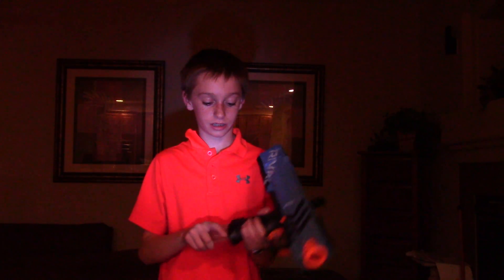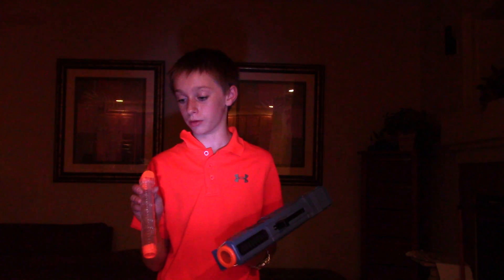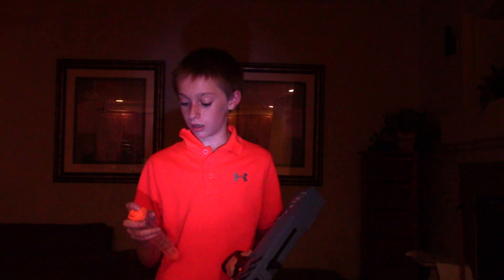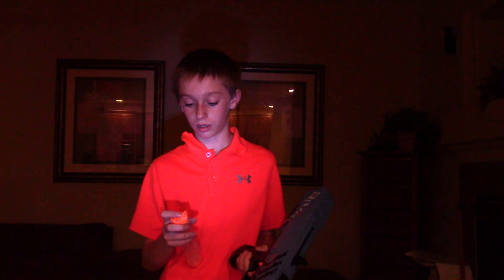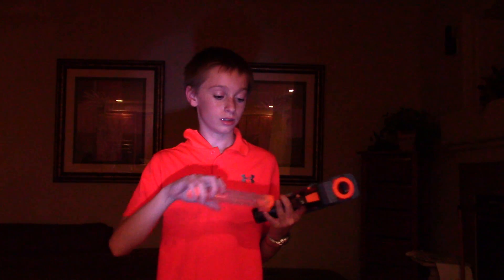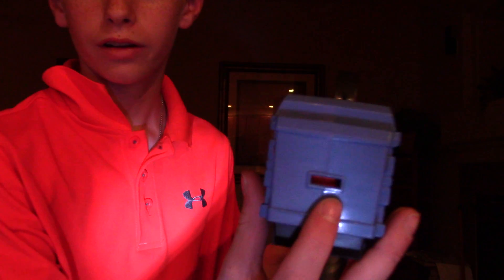Another downside is it's not really compatible with Nerf Elite attachments. I have one right here — it won't go on this way, but you can snap it on sideways. It's extremely hard though, and if you have a bigger attachment it won't fit because it'll hit the priming handle. Getting it off is really easy, but it's really wobbly — it goes back and forth easily.